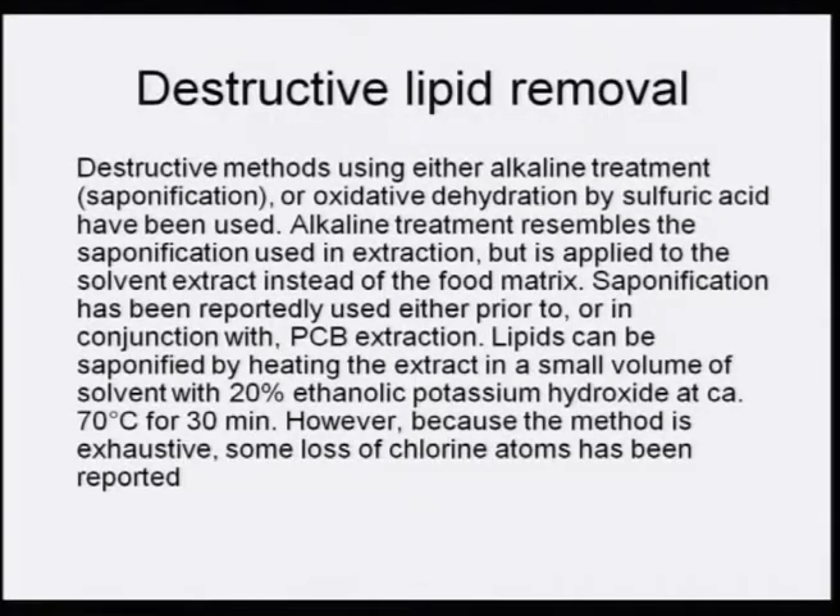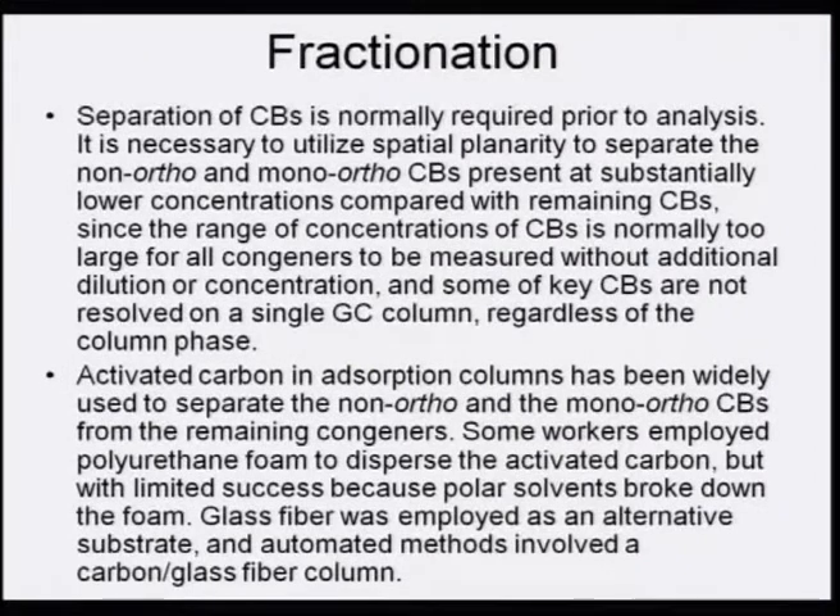However, because the method is exhaustive, some loss of chlorine atoms has been reported. In some congeners, the chlorine may be cleaved off, giving wrong results. So one has to optimize and not overdo this particular destructive removal of lipids.